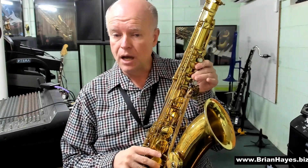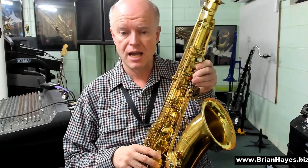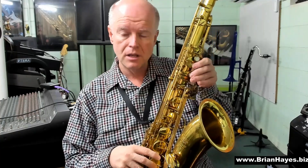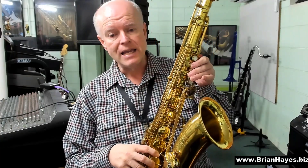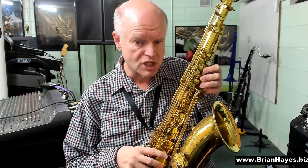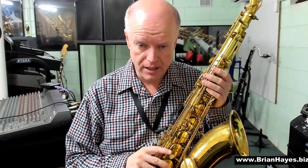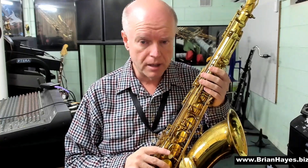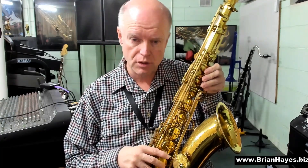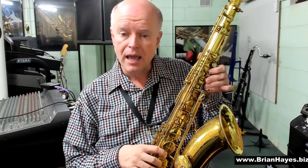Starting on an A, we know that A major has three sharps: F-sharp, C-sharp, and G-sharp. The 7th note of an A major scale will be G-sharp — A, B, C-sharp, D, E, F-sharp, G-sharp. G-sharp is the 7th note, and we have to flatten that note. So G-sharp flattened a semitone is G-natural. An A minor 7th chord, therefore, is A, C, E, and G.